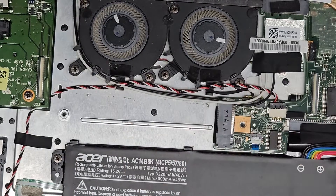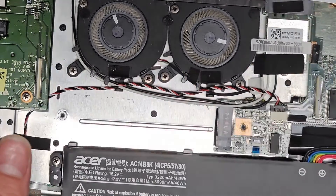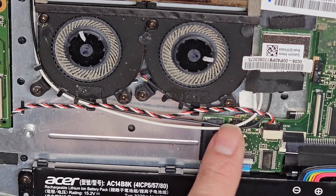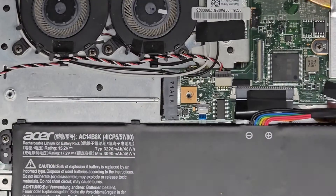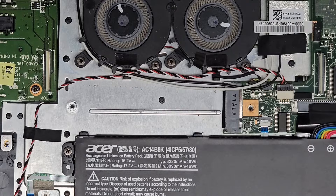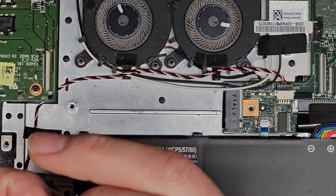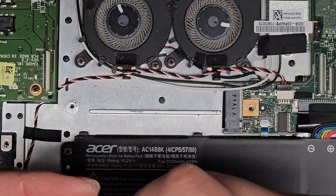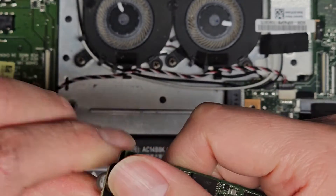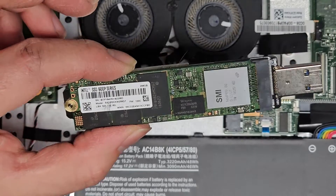It's an M.2 PCIe NVMe SSD — this is an Intel SSD. You can upgrade to any M.2 PCIe NVMe SSD. Here you can see the speaker connectors, fan connectors underneath the wireless antennas, and the wireless card right there. I'm going to test the SSD. Sorry I'm not doing a complete disassembly — the computer still turns on, so it's not dead. I'm going to use this little M.2 to USB adapter. I'm pretty sure this drive is dead — Intel makes really bad SSDs. They're always failing, especially the Intel Optane stuff. If your computer has an Intel SSD, I'd say switch it out as soon as you can. I'll be back.